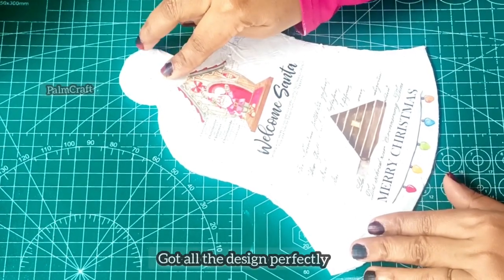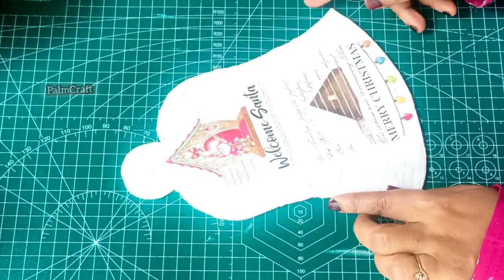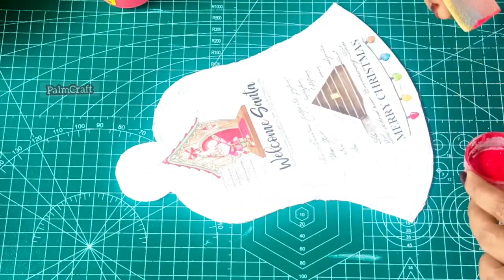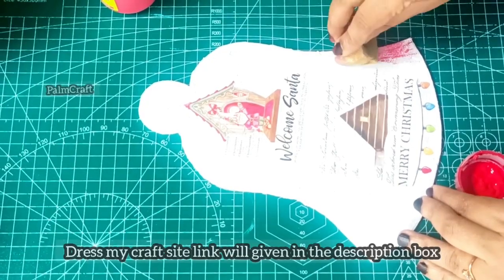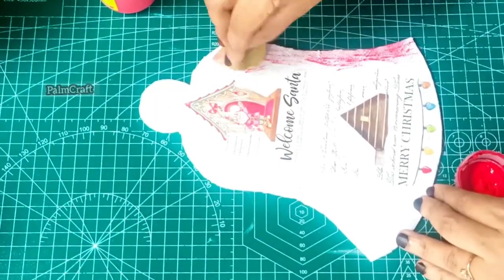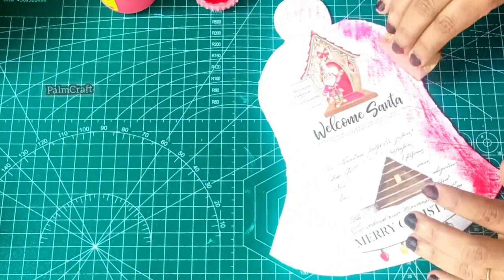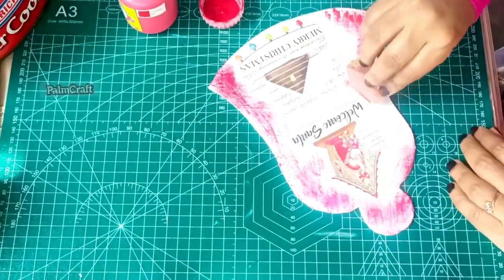We have a sponge and a dab. We have removed the white paper from the front. We have to correct the design. I am welcome to the sand. We have a hanging on a light. There is a hanging that is designed. Now we have a white color on the sides and a red color paint.